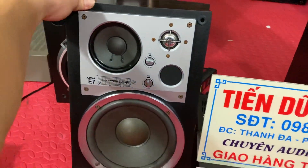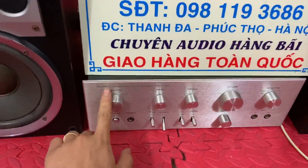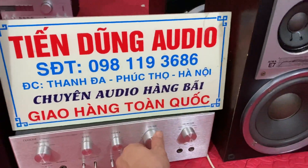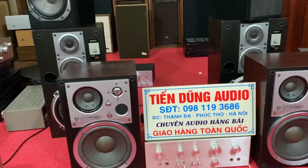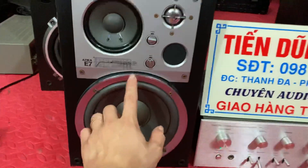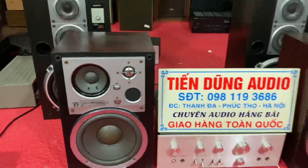Đôi loa của anh em đã test. Nếu anh chưa có âm ly để chơi thì anh có thể tham khảo luôn con Diatone D-A-U-550. Con Diatone đánh sò nhôm này đánh rất là căng, đánh vào đôi loa búc xeo này. Các bác có thể nghe âm nó đáp tuyến rất là rộng. Tép này đến 90.000 Hz, cực kỳ chất các bác nhé.